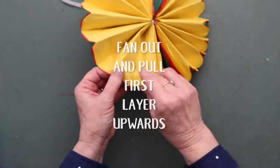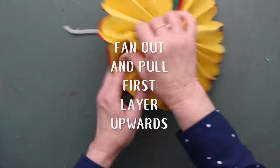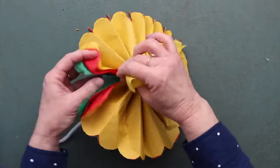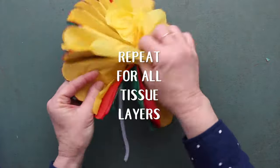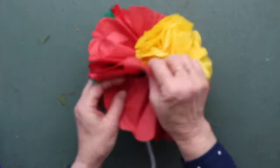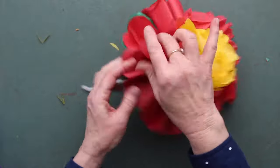Fan it out and then gently but firmly pull each layer of tissue paper up towards the center, away from the stem. Repeat for every layer of tissue paper. Some of them may rip just a little bit, but just do it carefully and you'll get the hang of it.